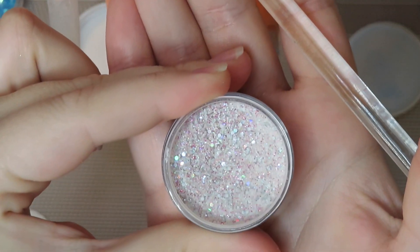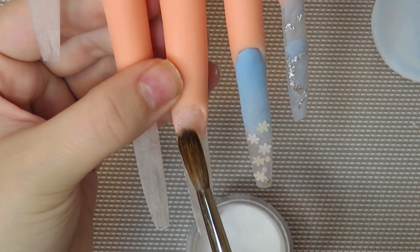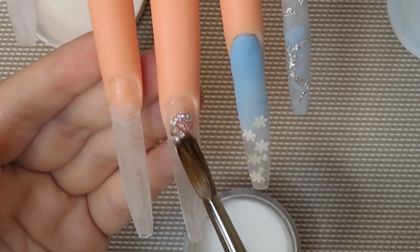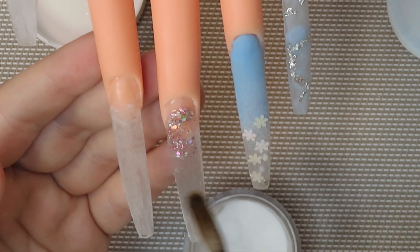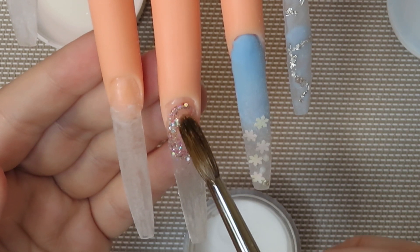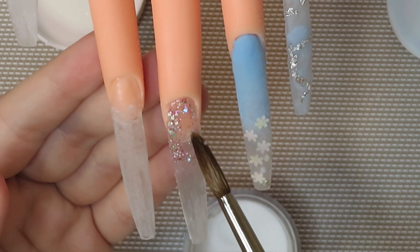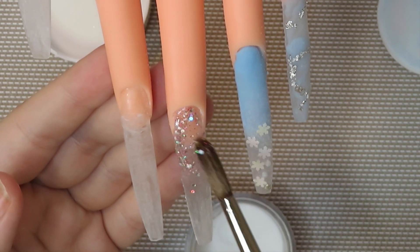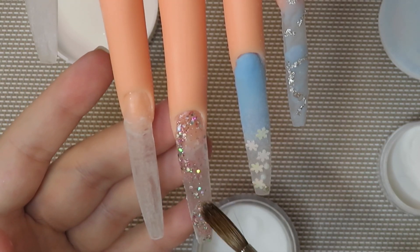Alright guys, now moving on to my middle finger. I'm going in with a clear bead of acrylic as a base for the sparkly pink acrylic — I wanted the bottom layer to be super slippery so the pink acrylic would move easier since I'm going to be marbling it with some white. This nail wasn't really planned; I really wanted to use this pink acrylic but didn't know how to incorporate it, then I realized the snowflakes I'm using have some pink in them, so I decided to make a pink-white marbled nail with snowflakes.